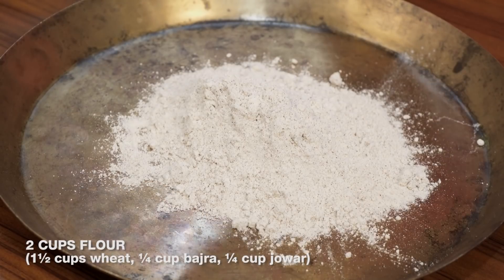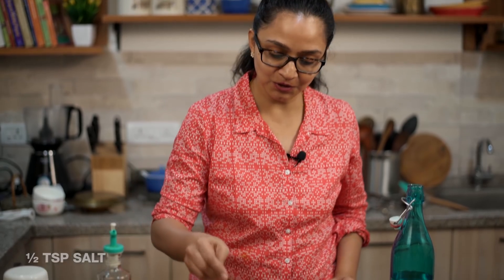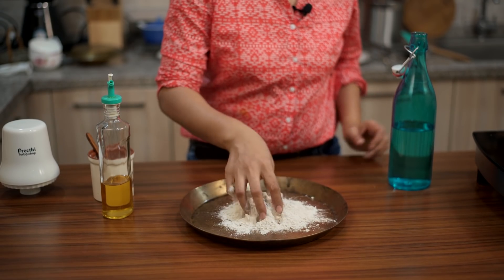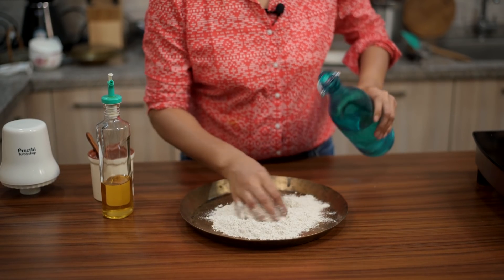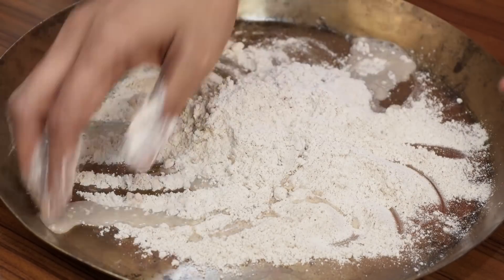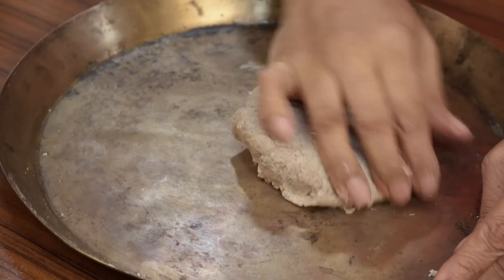For the paratha dough I have some multi-grain flour — wheat flour combined with ragi, bajra, and jowar. The wheat flour is about 50–60% and for the remaining flour you add two to three tablespoons of each, then mix to make a nice dough. Add some salt — you can also add kalonji or ajwain seeds — then add a little water at a time and knead it to make a nice firm dough.